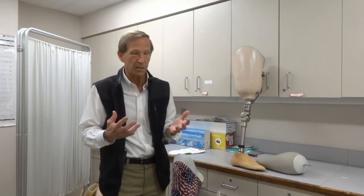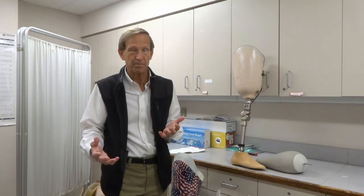Hopefully that answers some of your questions about socket design for above-the-knee amputees. Realistically, these are much more challenging than amputation below the knee. Good luck, and thanks for listening again.